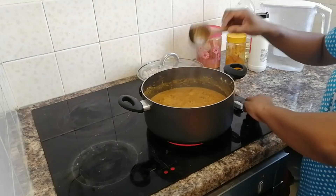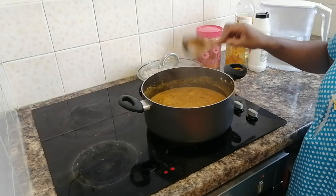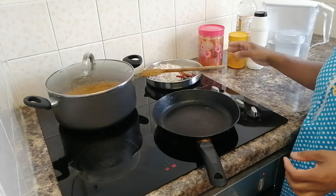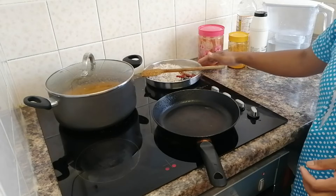We are going to make this for 3 minutes.